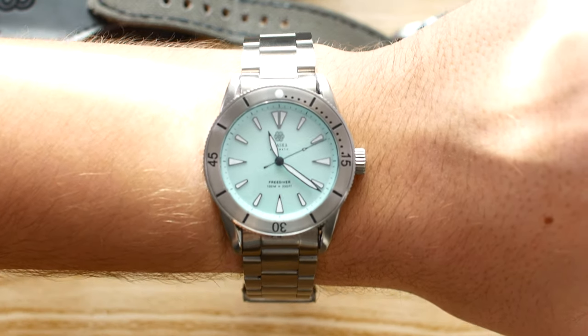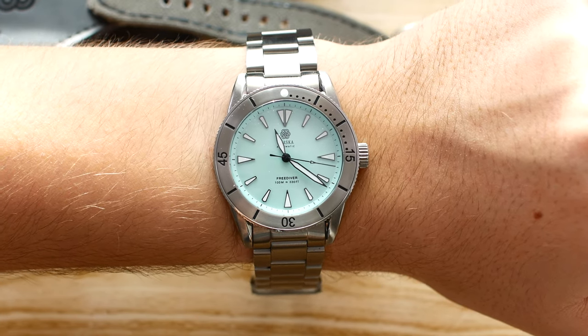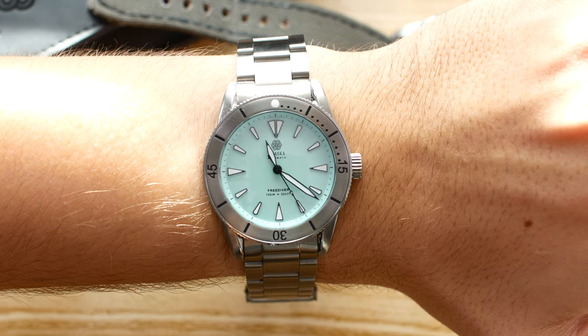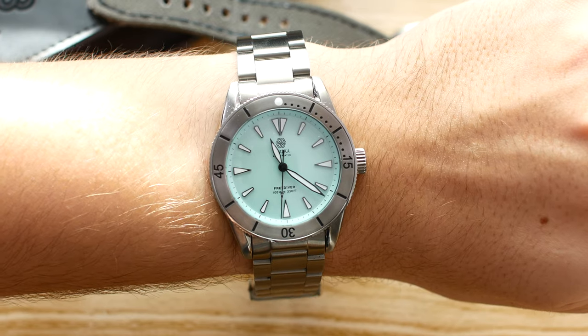Thank you so much for watching this quick unboxing and first impressions of the Trasca Freediver. Please feel free to let me know what you think about this watch in the comments section below. Like and subscribe if you enjoyed this video and don't want to miss the full review of this watch or any other future videos. I'll see you in the next one. Bye bye.